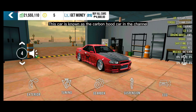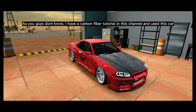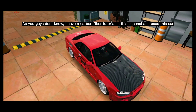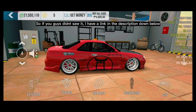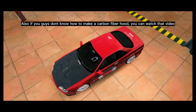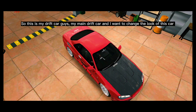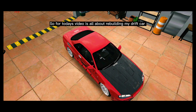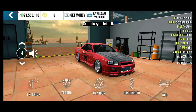This car is known as the carbon hood car in the channel. I have a carbon fiber tutorial in this channel using this car, so if you didn't see it, I have a link in the description down below. If you don't know how to make a carbon fiber hood, you can watch that video. This is my drift car, my main drift car, and I want to change the look of it. Today's video is all about rebuilding my drift car.